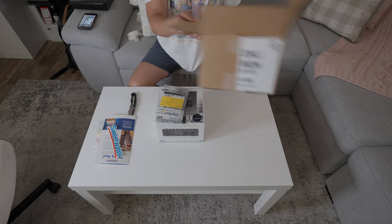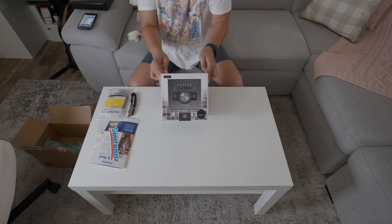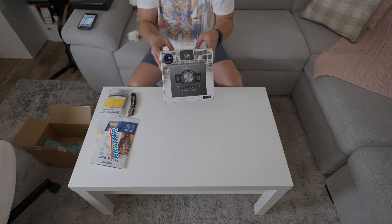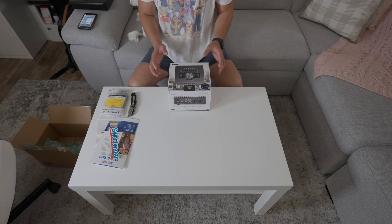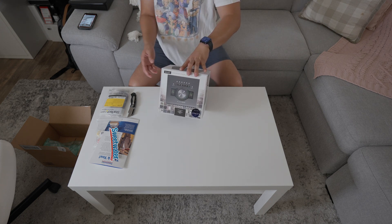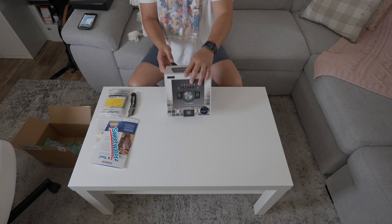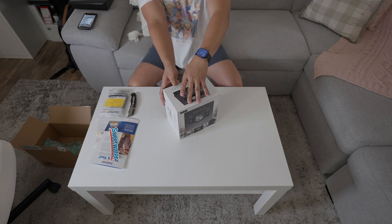It came with a cool box, so let's open the actual interface. This is a beauty — look at that, that is a beauty. This is the Apollo Twin X Heritage Edition Thunderbolt audio interface. My old interface is the Scarlett 18i8, and I've had that since 2016, so it's about time for an upgrade.